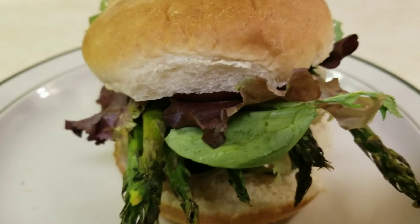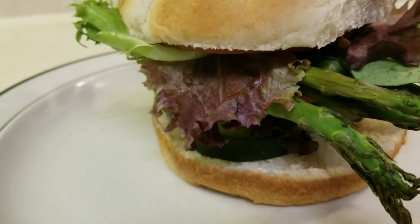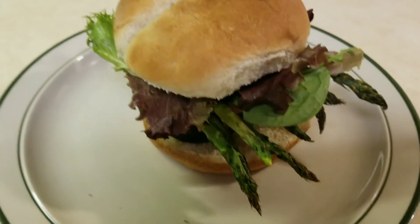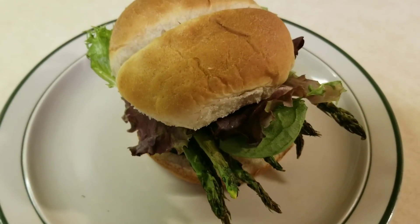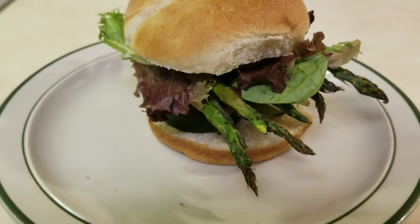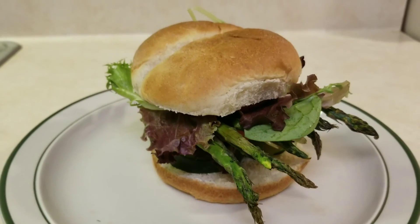Feast your eyes on that, vegetarians — the ultimate veggie burger. Nice and healthy, yes sir!